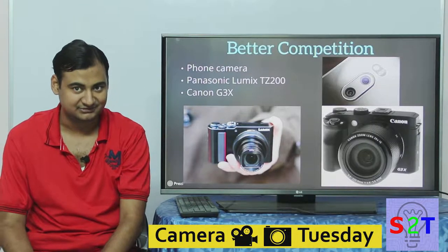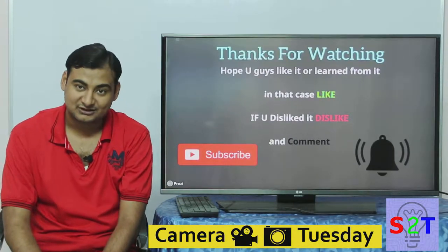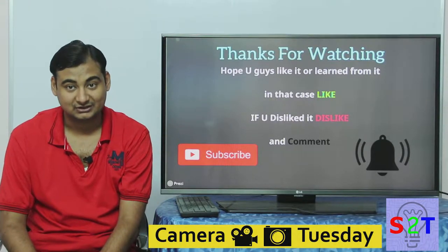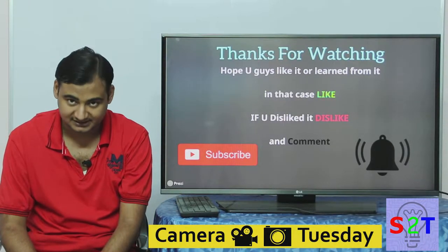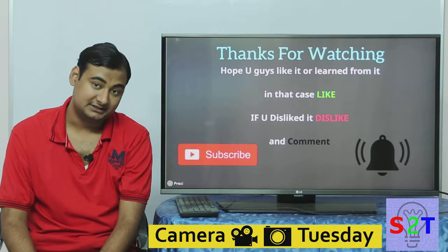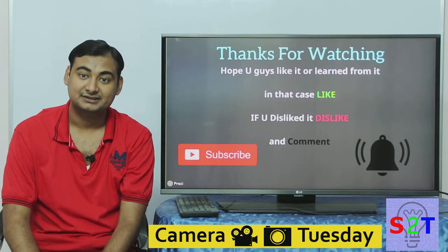That was my presentation — hope you guys liked it. If you learned something, please hit like; if not, dislike and leave a comment. Please subscribe and press the bell icon. I upload a video every day — thanks for watching.